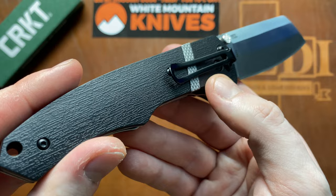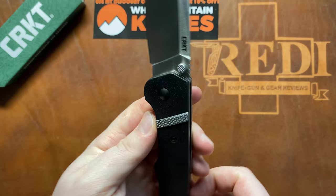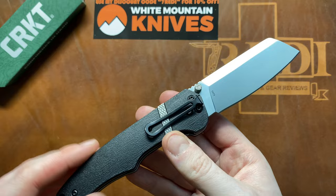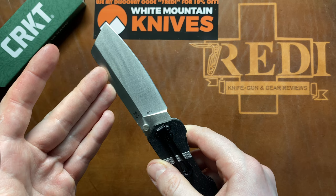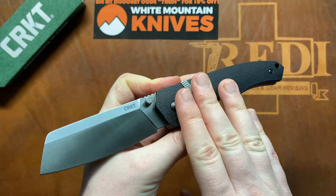CRKT does the best GFN on the market on these budget-friendly folders. It never feels cheap and always has something interesting to offer. This park-style finishing really looks good and gives you something to hold onto. That's certainly an achievement when using GFN. Of course I'd love to see them use G10 or higher-end materials, but CRKT likes to use GFN and somewhat subpar budget steels like 8CR or 1.4116 — that is certainly an area where CRKT can improve.